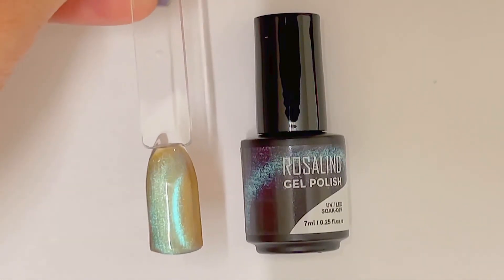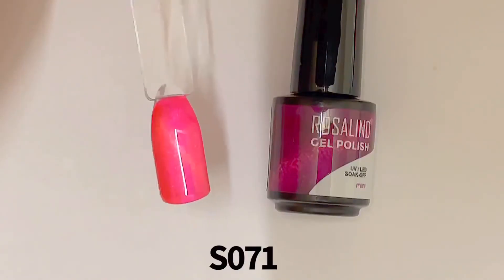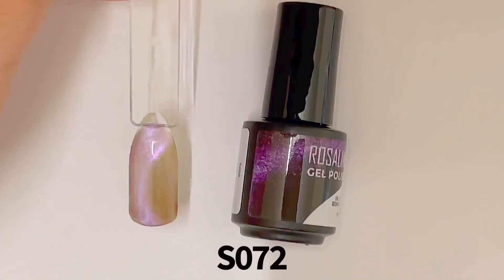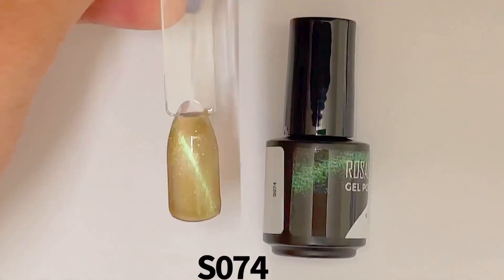Now I'm going to show you their cat eye gels. First we have a really cool metallic green, then a beautiful metallic pink, then a really pretty light metallic purple, and lastly a really cool light green.